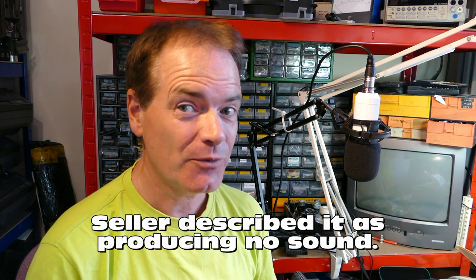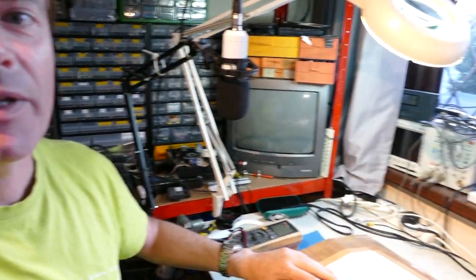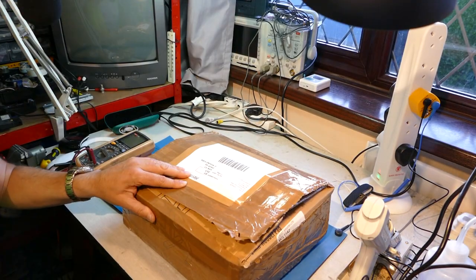Earlier this year you might have seen Tecmoan do a very interesting video on a cassette format called DC International. Well, I have a machine here. This is just as it's arrived. I don't know if it works. It won't work. Let's see if we can fix it. So this is how it arrived from eBay. It wasn't particularly expensive. Let's unwrap it.